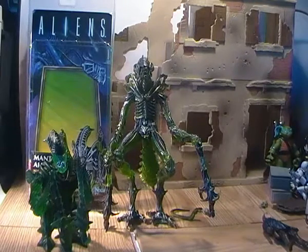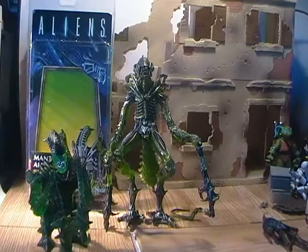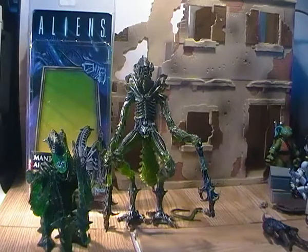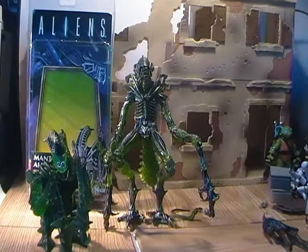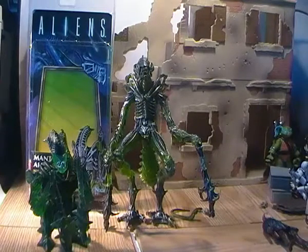I really like all the aliens in the Kenner line. Mantis is one of my favourites, Gorilla was one of my favourites, and Killer Crab was one of my favourites as well. I really hope to see NECA do the Killer Crab Alien. It will probably be a deluxe because of the size of it, but if they do it really cool — I imagine since they did an amazing job with the Spider Gremlin — I can foresee them doing an amazing job with the Killer Crab Alien.